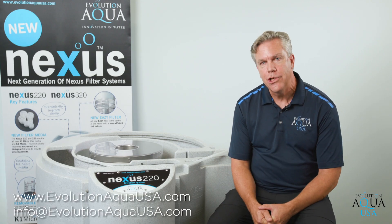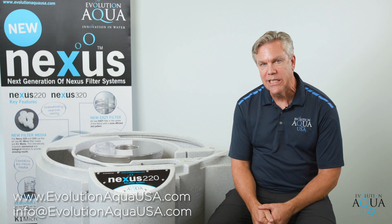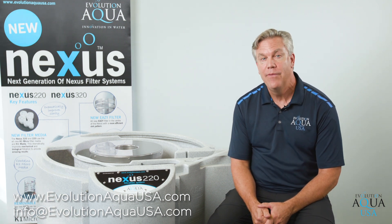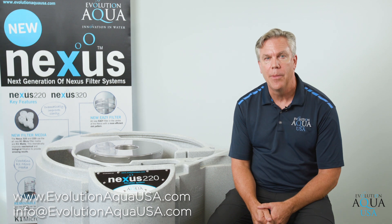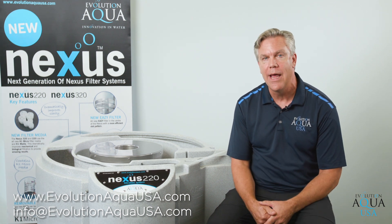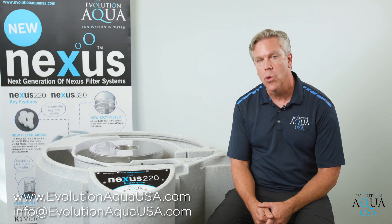There isn't anything easier than that when it comes to maintaining a filtration system on a pond. If you need more information on the Nexus 220, Nexus 320, or the Nexus automatic backwashing system, please visit our website at www.evolutionaquausa.com, email us at info@evolutionaquausa.com, or contact your local retailer and request the filter today.